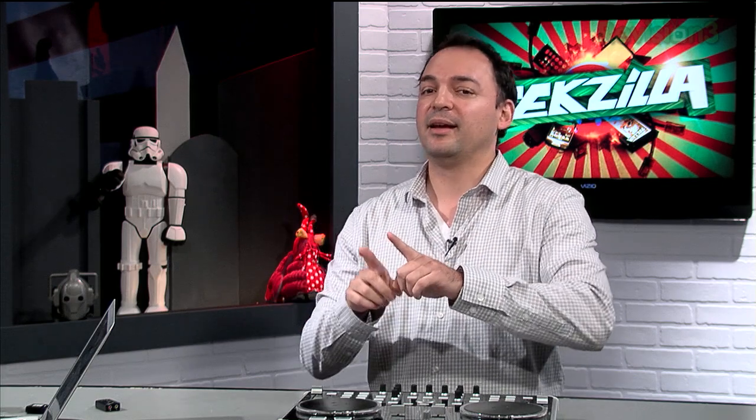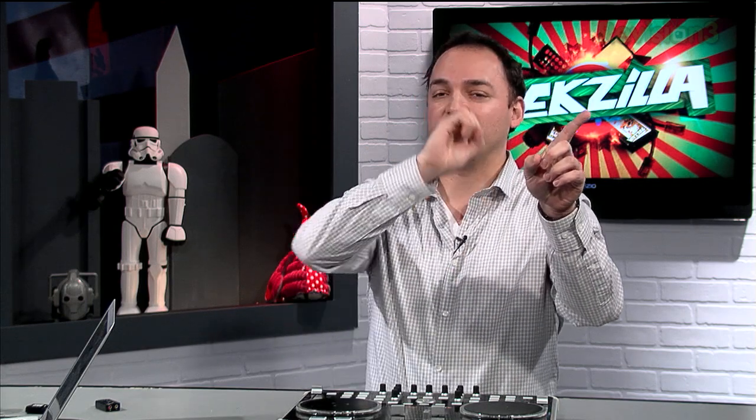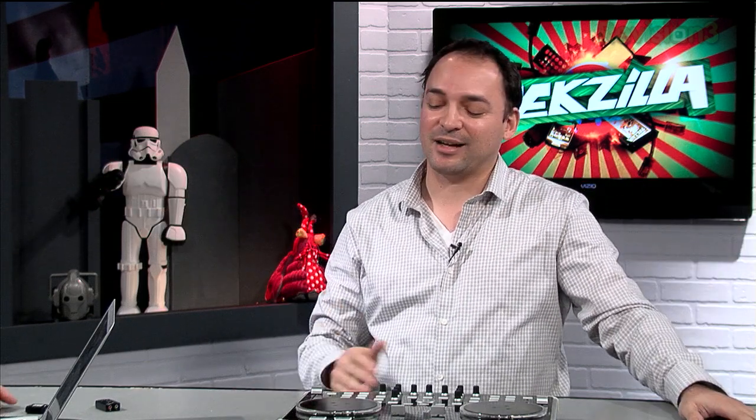Somebody might say, well, I could just use the left channel for cueing and the right channel for mastering — please, no. This is actually what a lot of DJ software on the iPad does, and one solution available in Virtual DJ: it takes your stereo out, splits it, and says the right channel is for headphone cueing and the left channel is for the general audience. The problem is you're splitting up the spatial image — it's just not going to sound as good. Imagine playing early Beatles material where they actually split stuff left and right — you're going to be missing half the song. Don't do it.